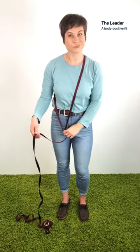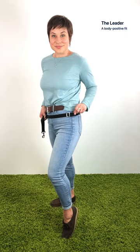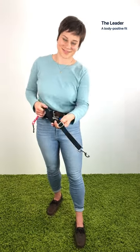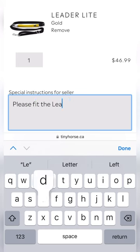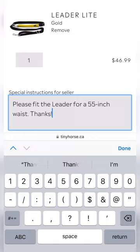The leader has two points of adjustment, so you can make the perfect fit for both you and your dogs. We're body positive at Tiny Horse, so if you need further size adjustments, we do that for free — just drop your exact measurement in the notes at checkout and we'll do the rest.